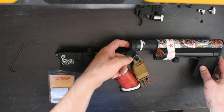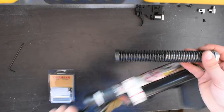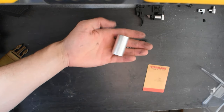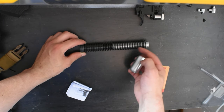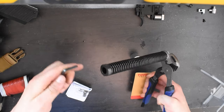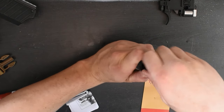Now that the trigger box won't obstruct the removal of the buffer tube spring, we can pull the entire buffer tube spring assembly straight out. Setting everything else aside, we now have to open up the spring system to slide in our spacer. Using an allen key, remove the end cap by unscrewing the screw located at the front. You need to hold the back of the spring assembly as well as relieve all tension from the spring as you rotate the allen key to remove the screw.